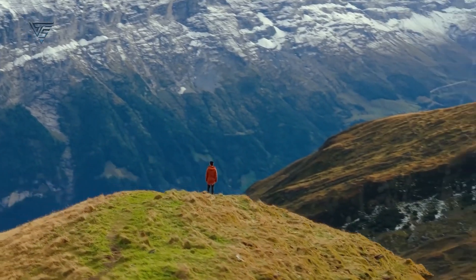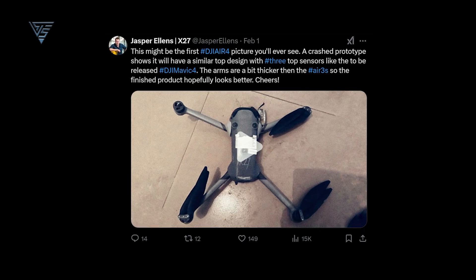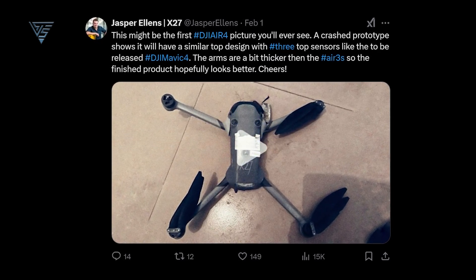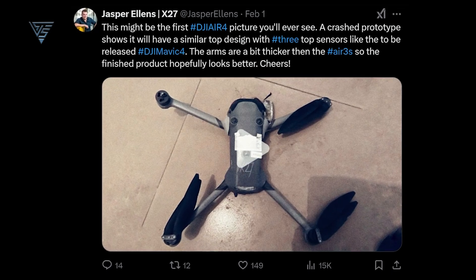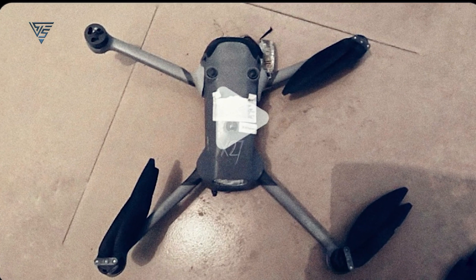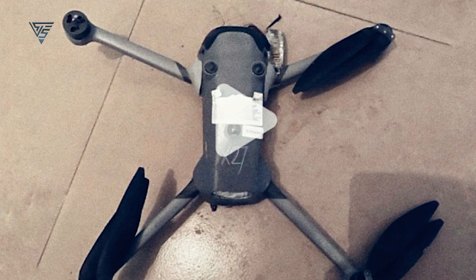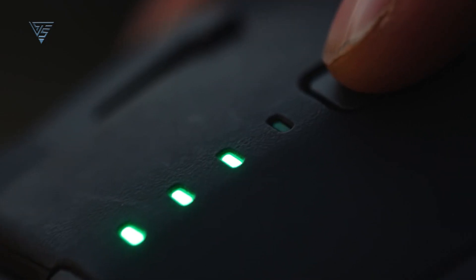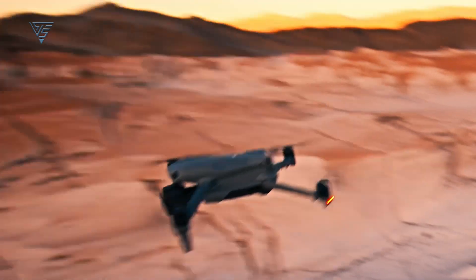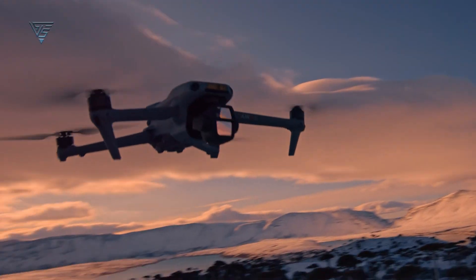First up, let's talk about the leaked prototype. A well-known drone insider, Jasper Ellens, recently shared an image of what appears to be a crashed DJI Air 4 prototype. While the top cover design looks familiar, there are some key differences. The prototype shows two distinct sensors and an LED beacon, which is similar to what we're expecting from the upcoming DJI Mavic 4. This suggests DJI might be moving toward a more unified sensor design across its drone lineup.